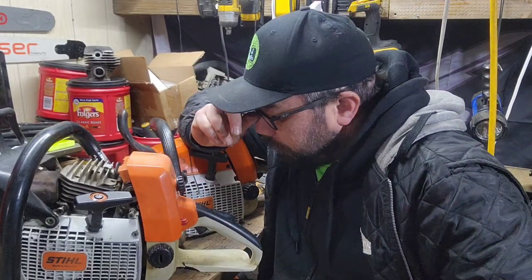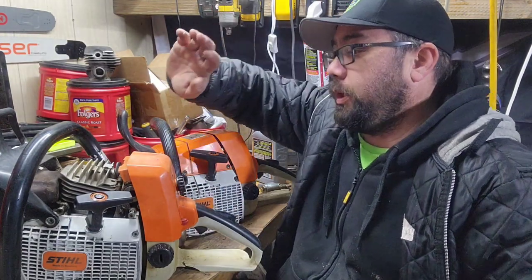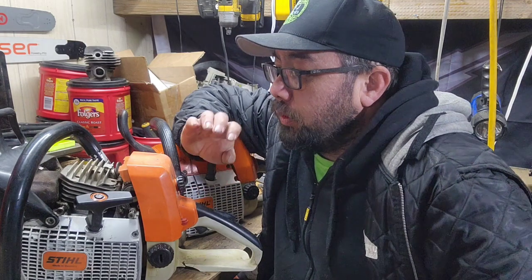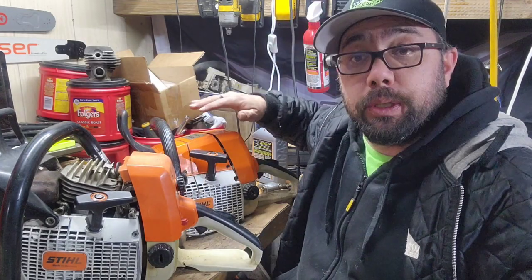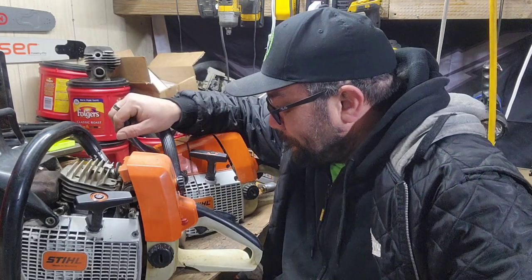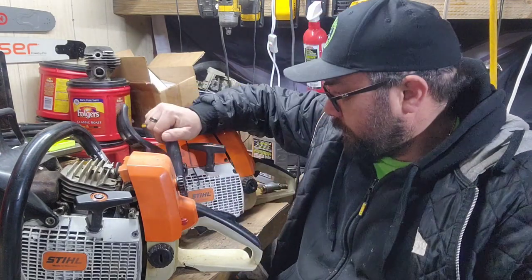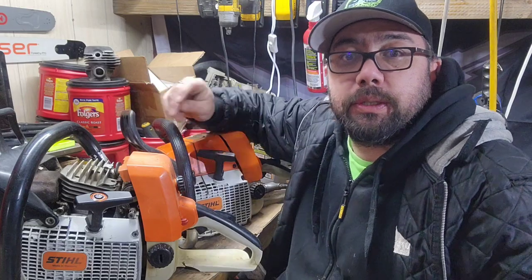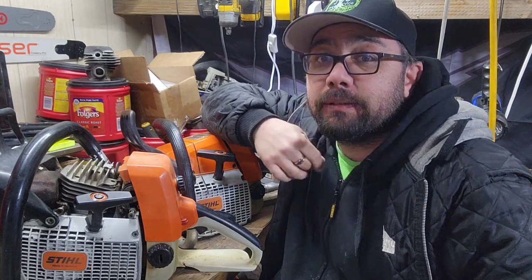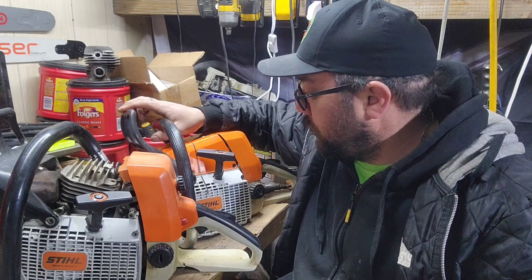This one is probably going to be getting rehomed — to who, I'm not saying yet because I'm not sure. There's a fellow interested in this one; we'll discuss that later. I actually have a 460 jug, so we may or may not convert this to a 460 — we'll see how this goes. Or we might leave it as an 044; I know they're two different animals, so we'll see.